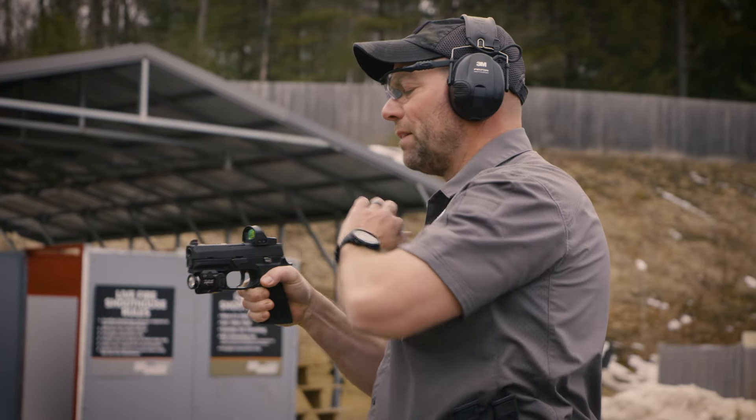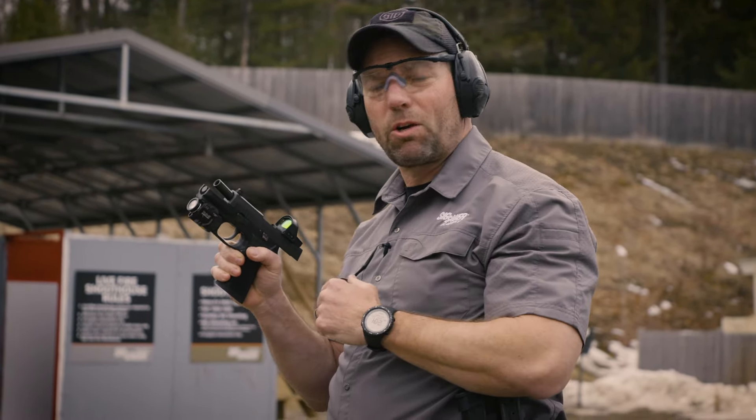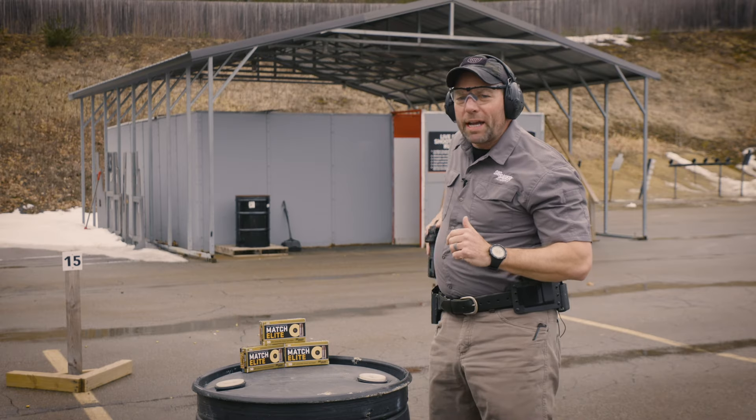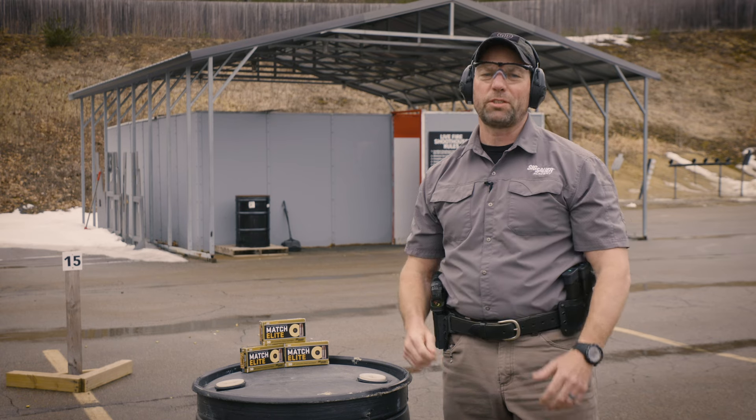Once I'm done, magazine out, go ahead and unload the pistol, checking that chamber, magazine well and breech face, look away. I'm going to check it again. The reason that I'm unloading the pistol prior to making a sight adjustment is to ensure that the gun is unloaded prior to making those adjustments and handling it.